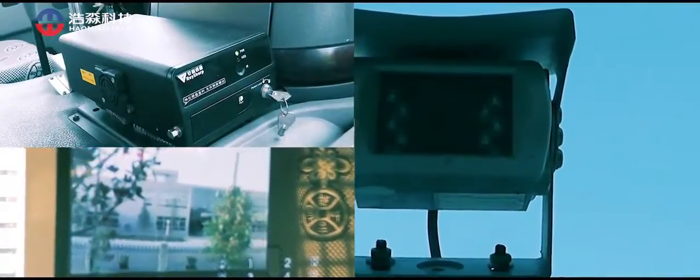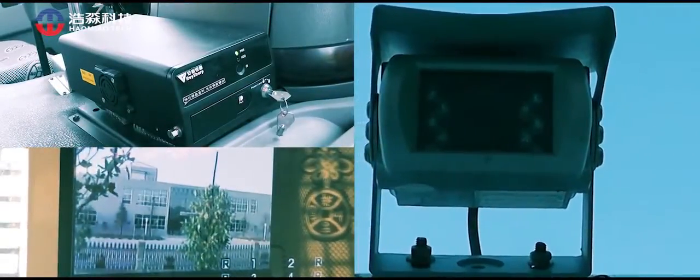Video surveillance is equipped in the vehicle with a 320G hard drive capacity, which can guarantee 600 hours of image storage.